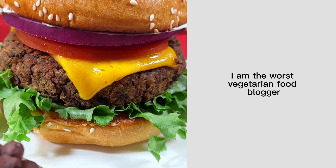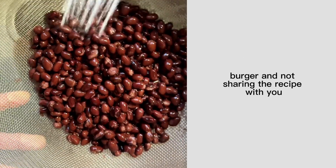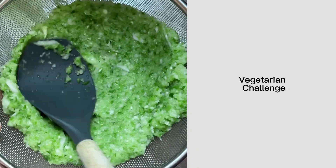I am the worst vegetarian food blogger because I was holding on to this classic vegetarian burger and not sharing the recipe with you. But today's the day that's all changing, because it's day five of the 31-day vegetarian challenge.